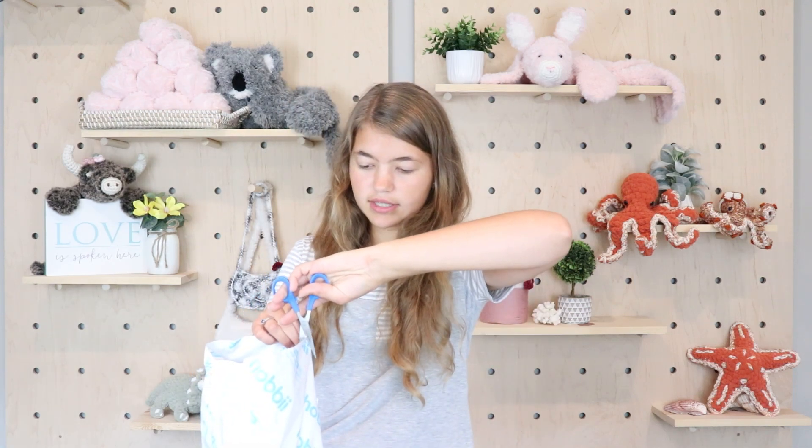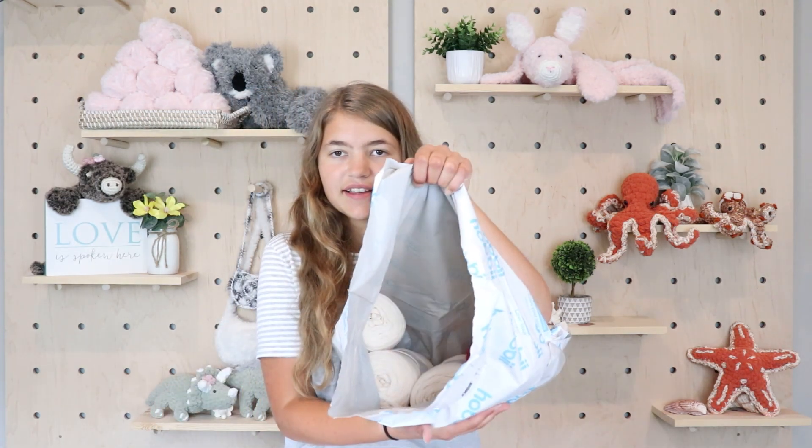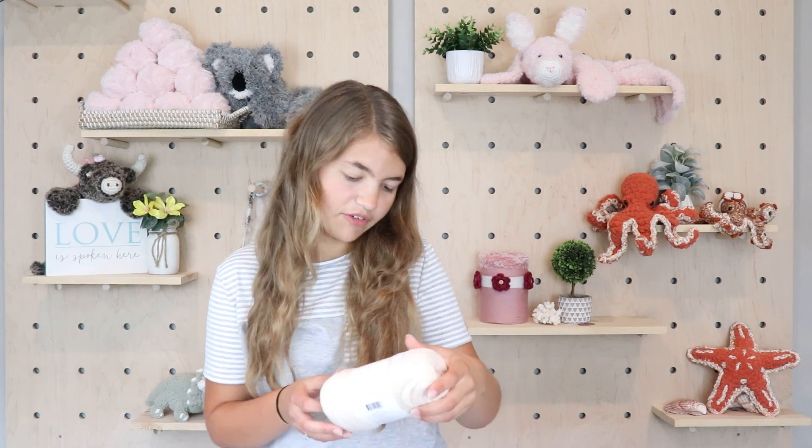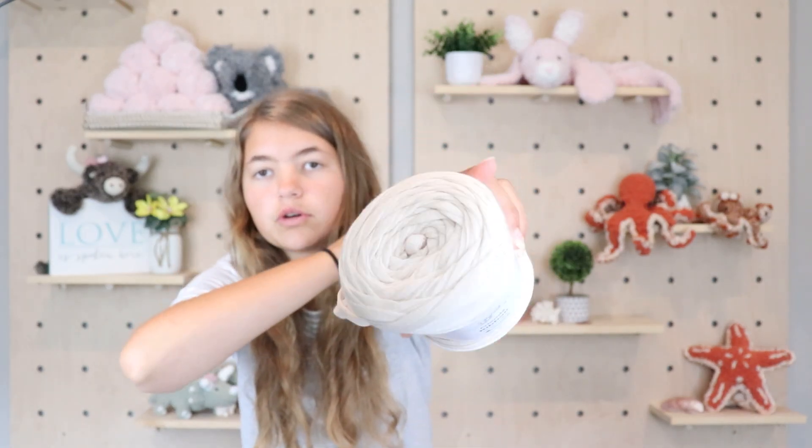I'm super excited to dive into this video and unbox this yarn that has been sitting at the front door for a couple of days. So let's go ahead and jump into opening this yarn bag. I'm just going to grab my scissors and cut down and we will see what we got. I've never used any kind of ribbon yarn or t-shirt yarn for crocheting, so when I saw this was an option as one of their Friends yarns, I was so excited. And here is the bag — opened it up. This is the Friends Ribbon, and it's 100% cotton. You can see it's kind of this beautiful cream color.